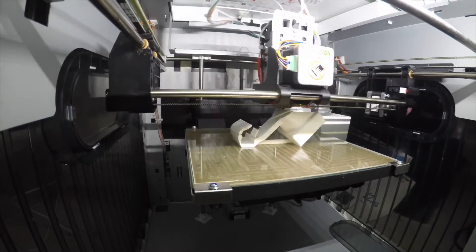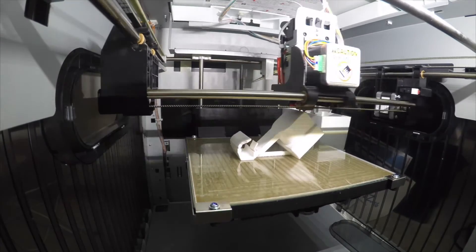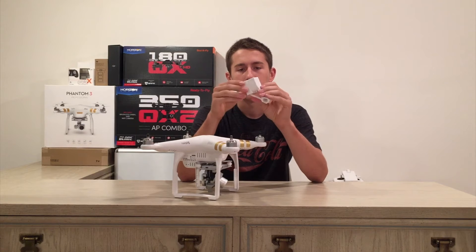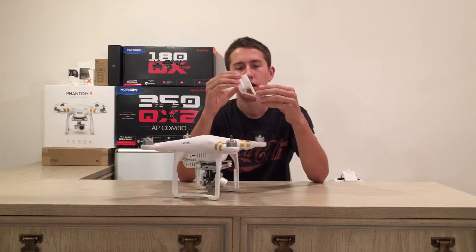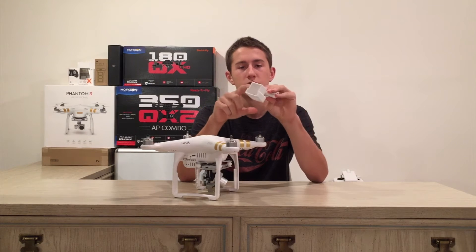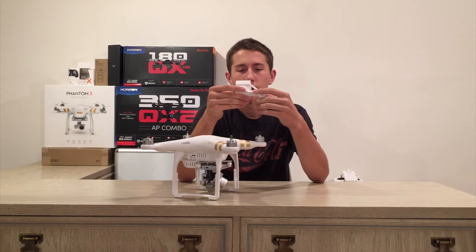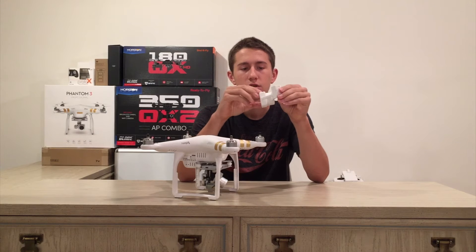This actually took 4 hours to print. I wanted to print it really high quality because I'm probably only going to print one of these. For the settings, I had it on the slowest speed and the highest quality. The fill rate was 50%, so it's 50% hollow — just to save some plastic. The fill layer is 0.2 millimeters, which is pretty thin.